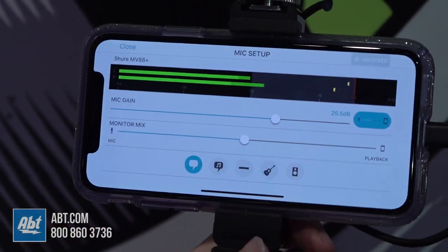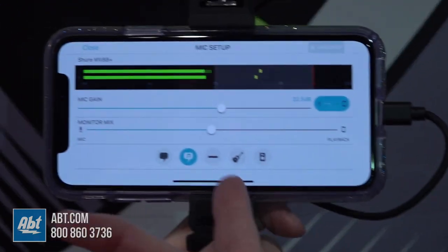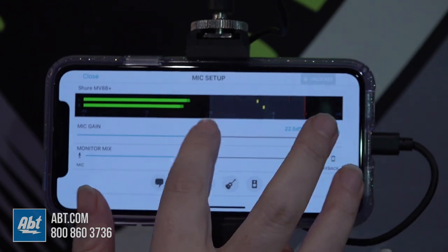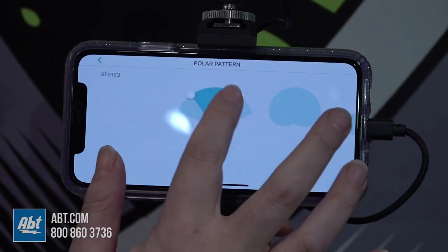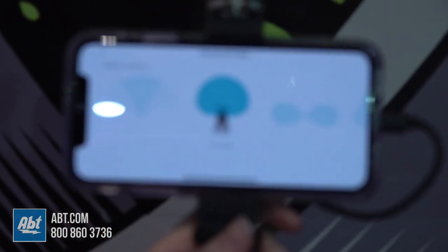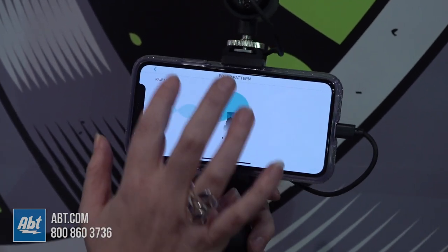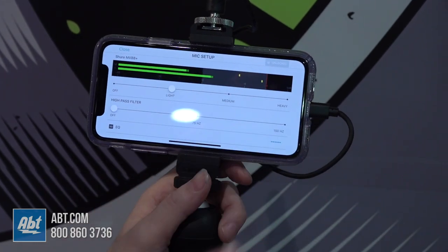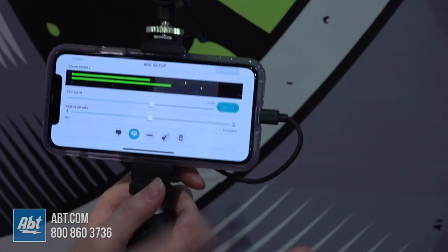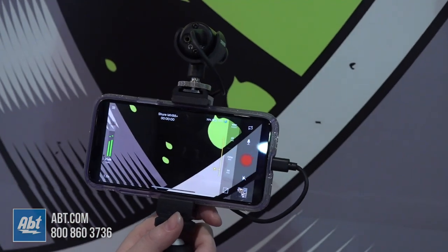This is where you can really see the power that this microphone has. You've got one-touch settings to keep it simple — for speech, singing, flat, instrument, and loud. You can adjust your gain, your monitor mix, and change the polar pattern. You can adjust your stereo width, or choose either the front-facing cardioid, the bi-directional, or even a raw mid-side if you want to do your own stereo imaging in post. You've got a compressor, a limiter, high pass, and five-band EQ, so you can really dial it in. Once you get it set, the DSP is all on the microphone itself, so you can close the app and use any other app — those settings will stay until you change them again.